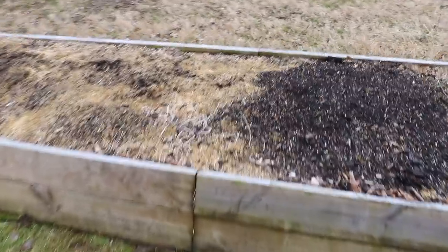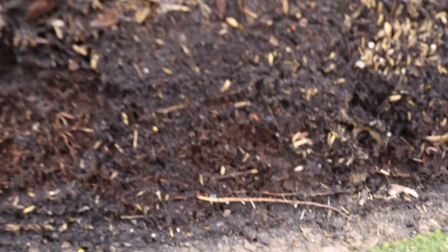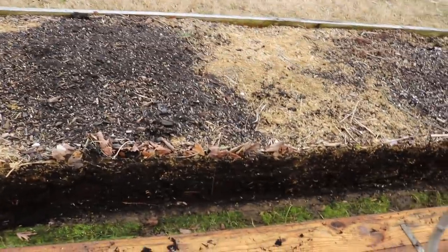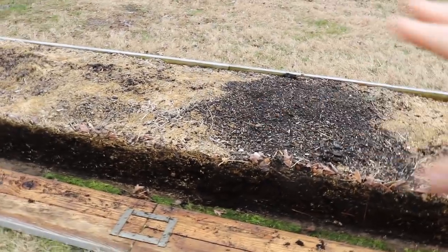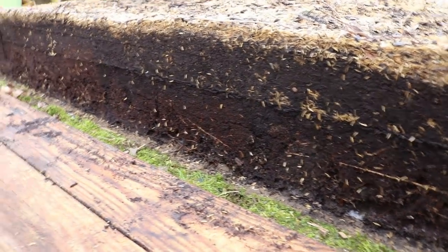We're going to take out the sides of the raised bed — we've already taken off one side — and I wanted to show you guys what this looks like under here. You can see down at the bottom, about the bottom six inches of this foot-high bed, there are roots. Where are those roots coming from? They're all coming from these shade trees up here, particularly this one behind me here, which is probably the biggest culprit. The whole bottom half is completely filled and it seems to only be getting worse as time goes on.